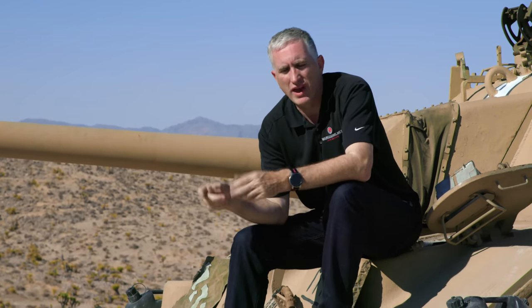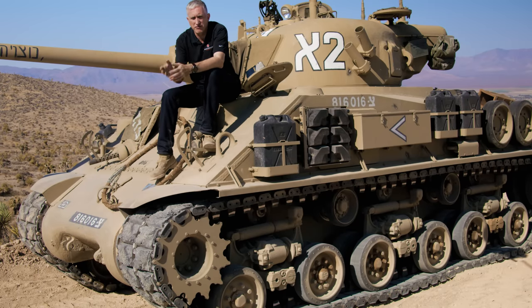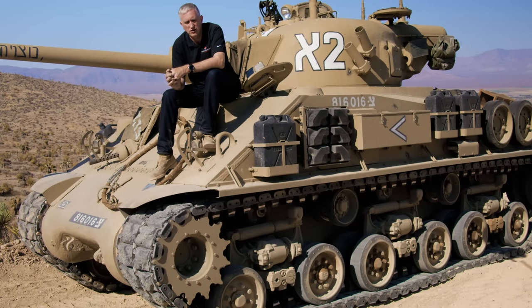Since they had more Continentals than anything else, they decided that all the other Shermans would be re-engined with the R975. So they opened them up, took out whatever the old engine was, modified the engine deck, dropped the Continental radial in, and re-designated these vehicles as a transformé — with a little T at the end of it — so you had an M4A2T, an M4A3T. So it's an A2 or an A3 in American service, the engine is the difference. In French service, they all have a Continental.